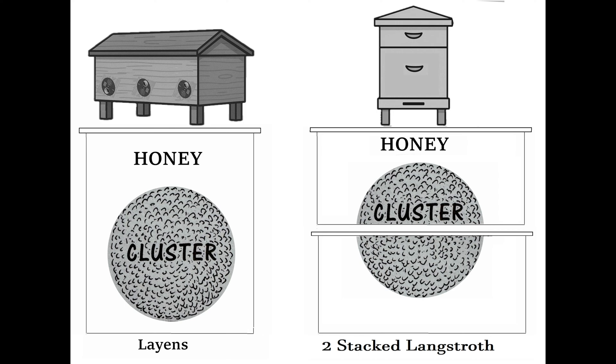One Layens frame is as deep as a combination of one deep and one medium conventional Langstroth frames stacked together. This conventional stacked setup in vertical hives does, in fact, allow bees to form optimal spherical clusters.